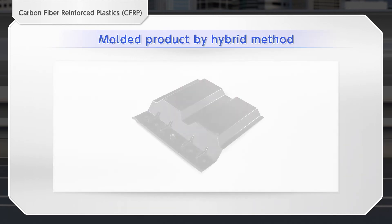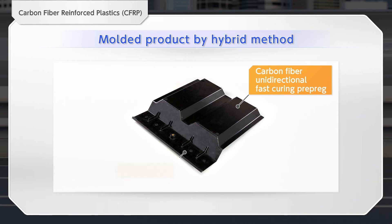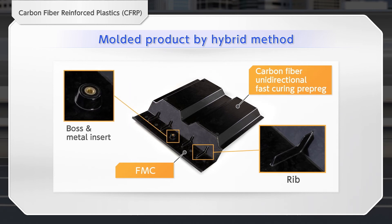Let us introduce an example of a prototype product molded by the hybrid method. Taking advantage of the high rigidity of continuous fibers, a feature of the PCM method, and the support for complex shapes, a feature of the FMC method, it can handle a wide range of molded products, such as multi-materials having ribs or containing metal inserts.